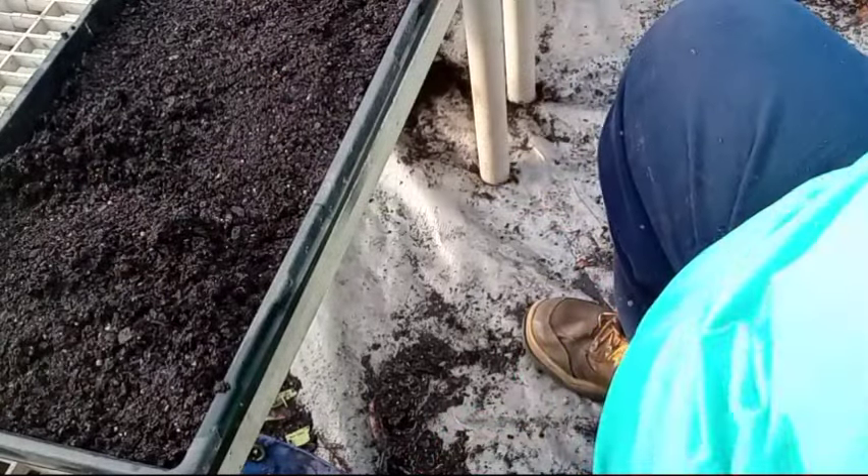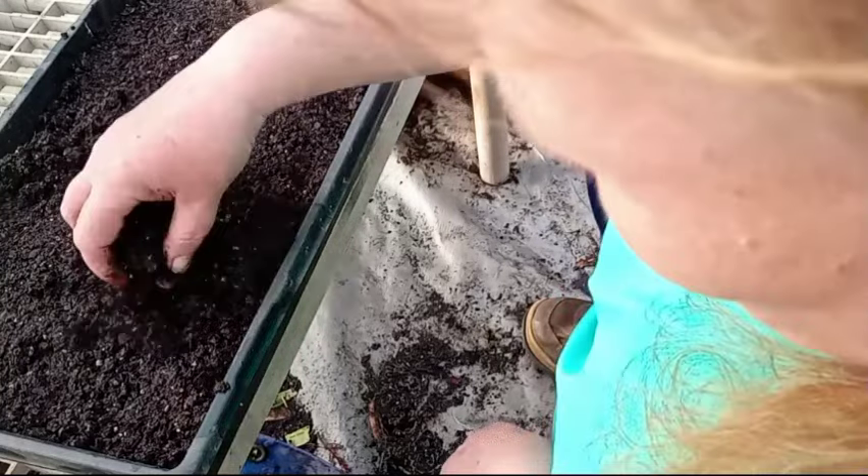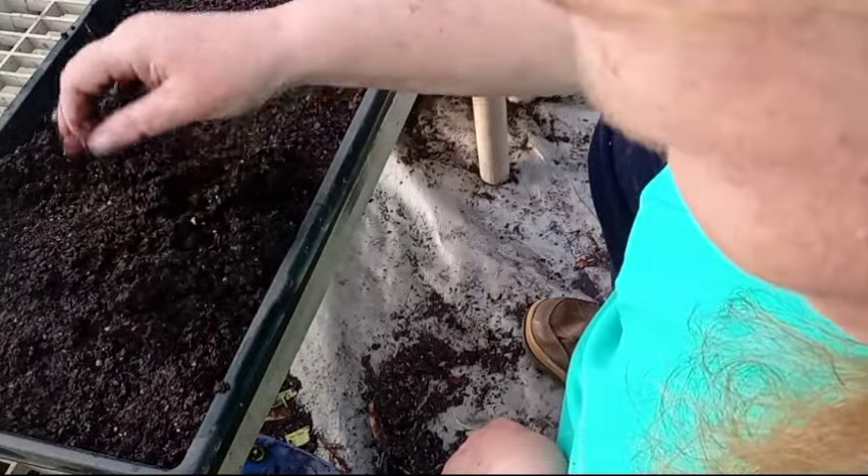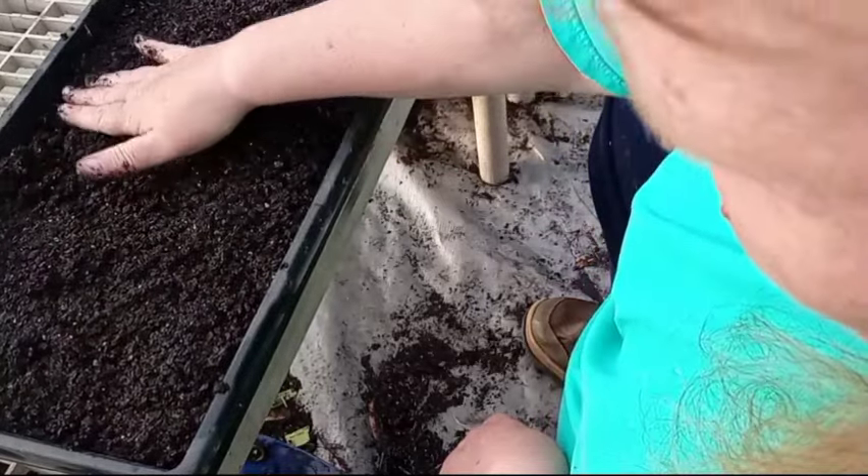The soil is already moistened so I don't have to worry about them drying out. If you see any grass seedlings coming up or any kind of things sprouting, go ahead and pull those up.